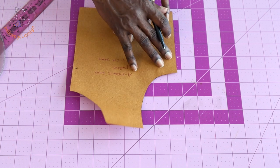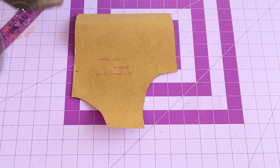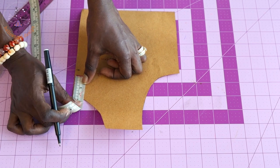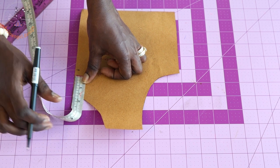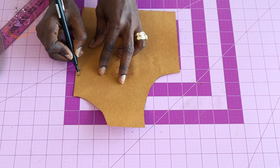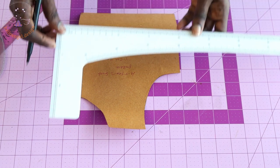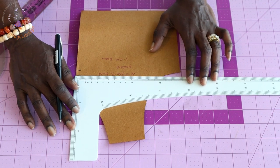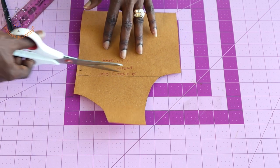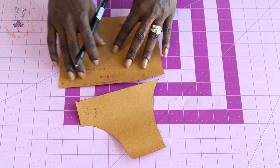I have cut out the neckline and armhole. Next, take the measurement from the center front — place your measuring tape from the center front and measure four centimeters (or one and a half inches). Use your L-ruler to get a straight line, connect the marks together, then take your scissors and cut it out. This is your center front piece and the leftover.